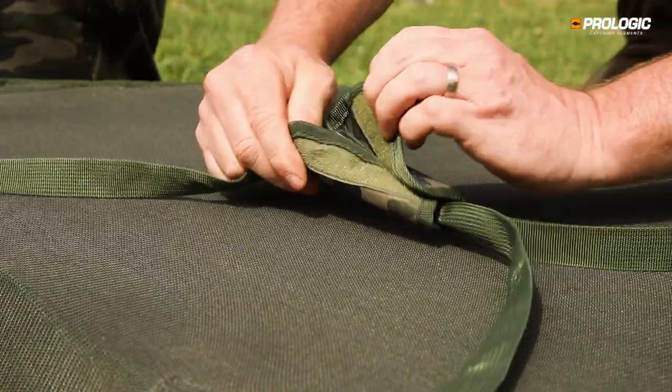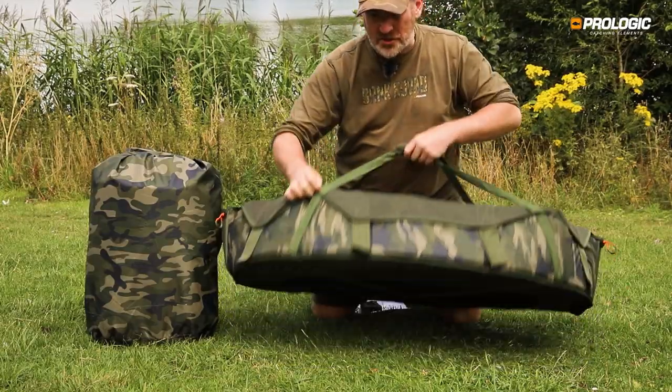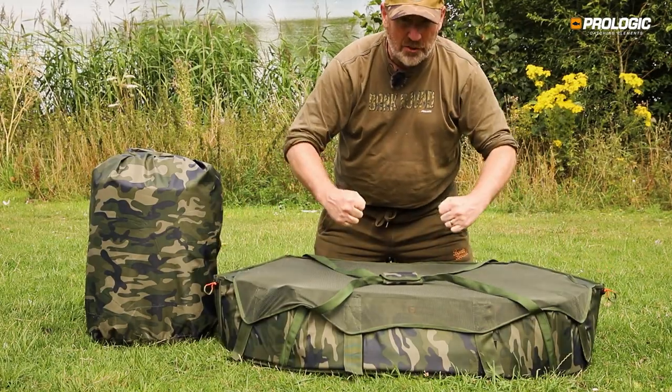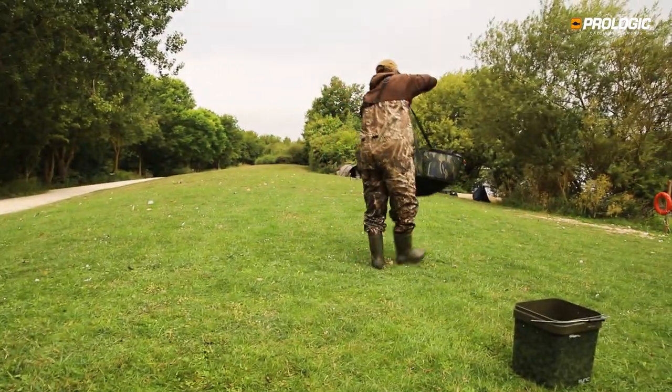The Inspire unhooking mats have heavy-duty webbing all the way around, stitched underneath with reinforced crosses. This allows the fish to centralize when you're taking the load and carrying it safely back to the water.